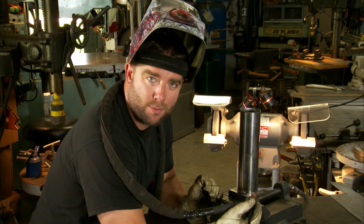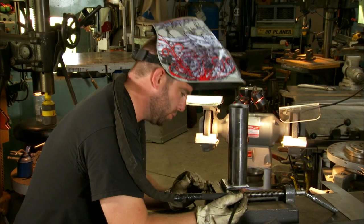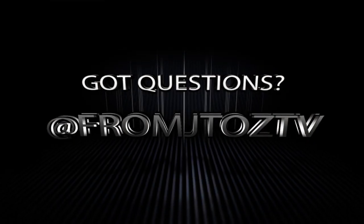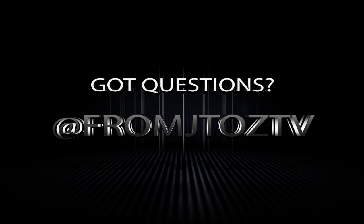Until next time, I'm Jared Zimmerman. I'll see you in the next one.